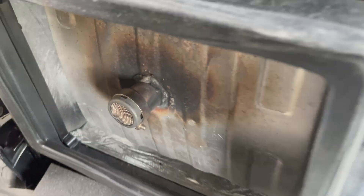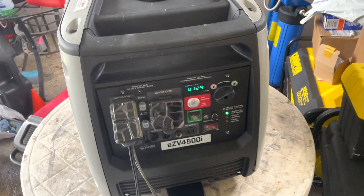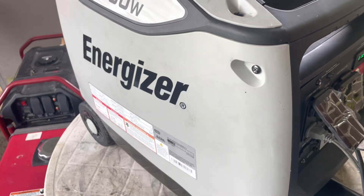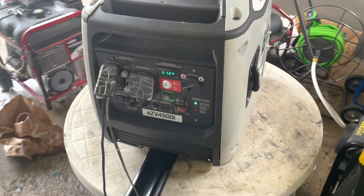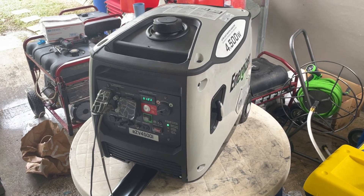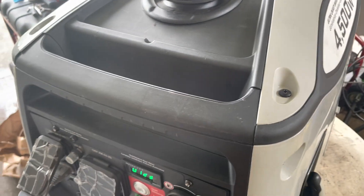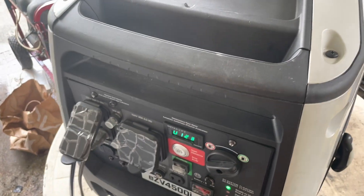The generator is running pretty good. Before I cleaned the spark arrestor, the generator was making a hissing sound from the muffler, and it was bogging down and shutting down every time I put some load on it. So I'm going to put some load on it now and see if it's running or if it bogs down and shuts off.